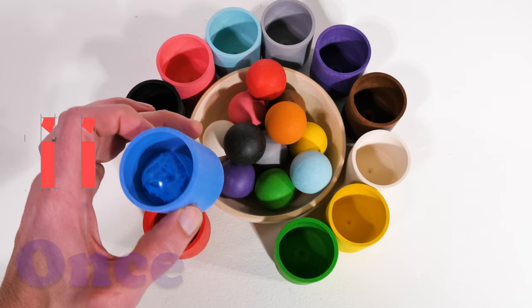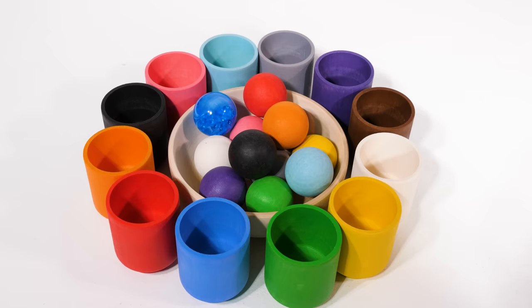We sorted twelve balls. Now let's make a little mess. Don't worry, I'll clean it up. Thumbs up if you liked the video. See you next time!